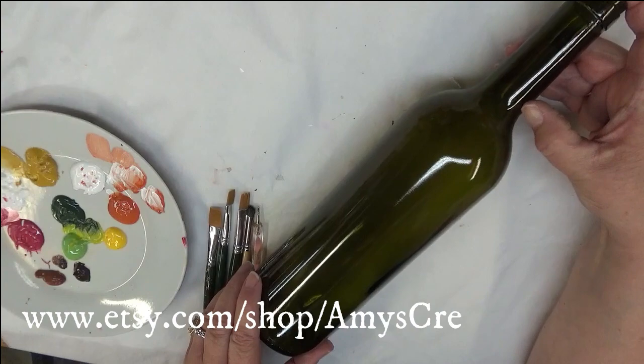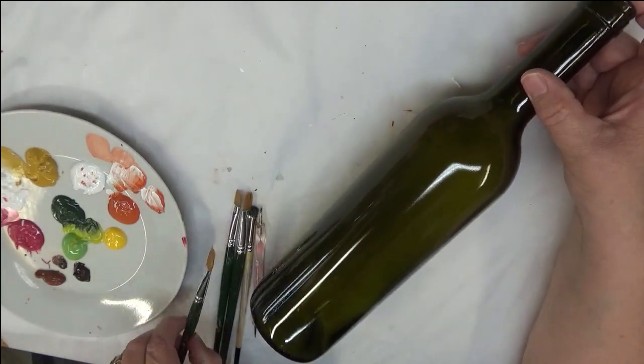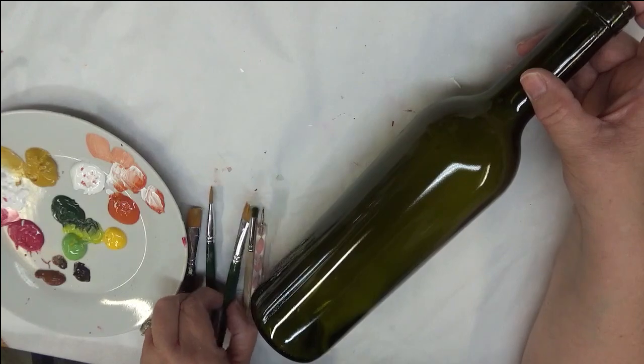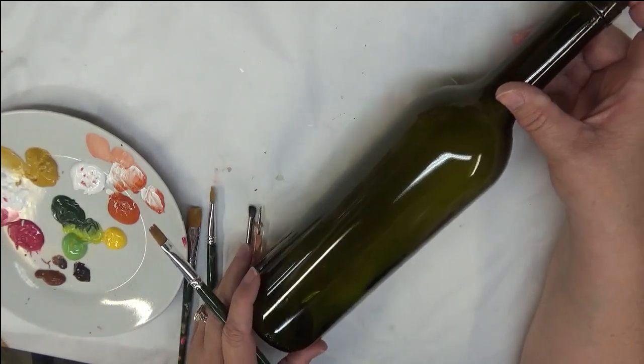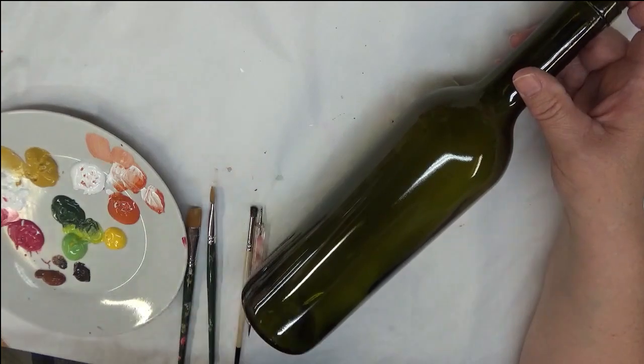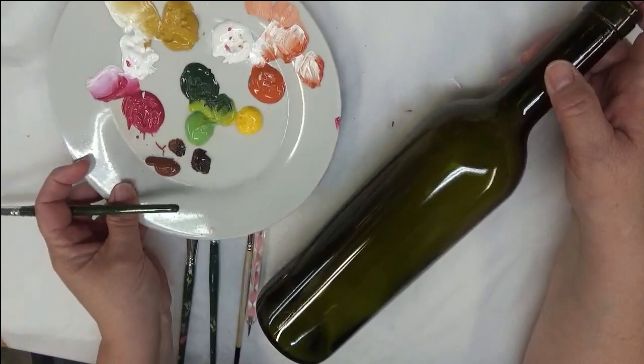I have already cleaned off the bottle, which is very important when you're doing glass paint. Wash it with soap and water, then clean it off with denatured alcohol or just rubbing alcohol — whatever you have — and then you're ready to go.